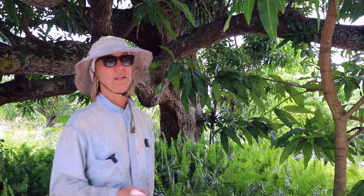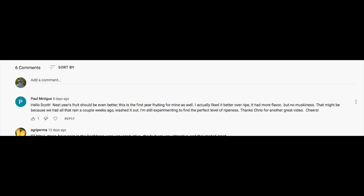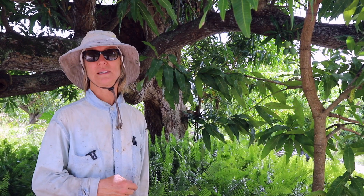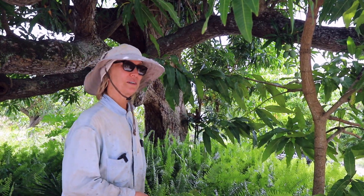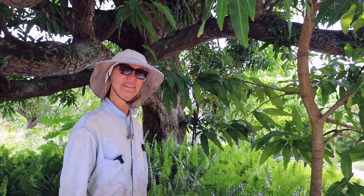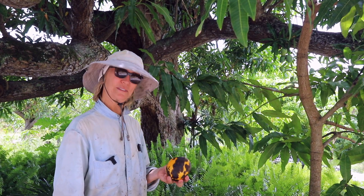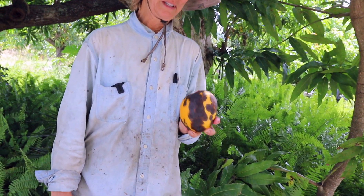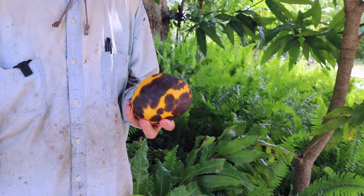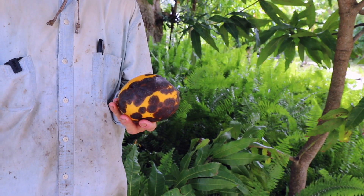One of those videos had a comment where the commenter said they actually liked St. Maui when it was past ripe — a little overripe — because it didn't develop the musky flavors that a lot of mangoes do. So we were fortunate enough to find a very awful-looking St. Maui. St. Maui is normally a pretty fruit, but this one is not so pretty — it looks like it's ready for the compost heap.